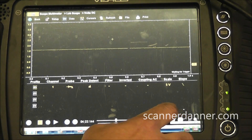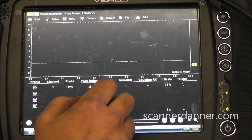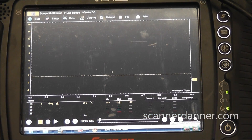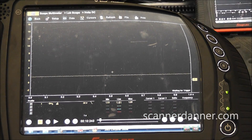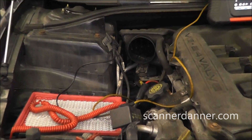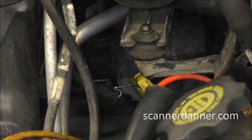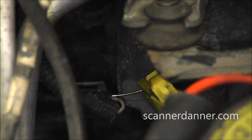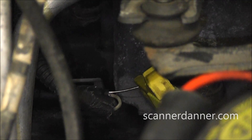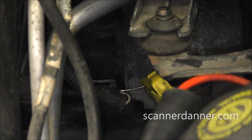My scope is set up. We'll start on 20 volts because I want to see that feed wire first. I'll show you where I'm connected. This right front speed sensor connector is actually in the wheel well area, back by the steering rack. There's a two pin connector and what I'm going to do is back probe these two wires. I'll keep you on the scope. I'm going to show you the two wires on this speed sensor.